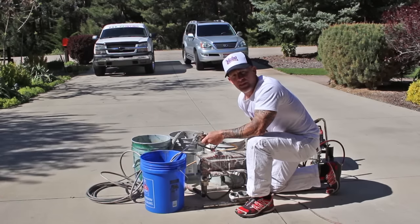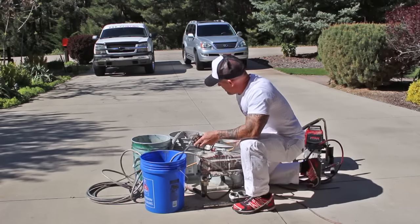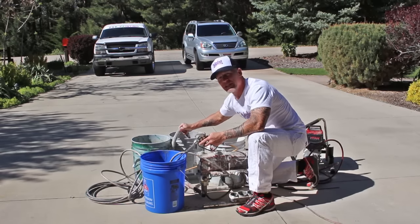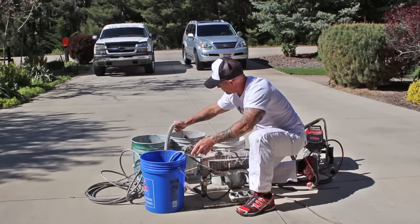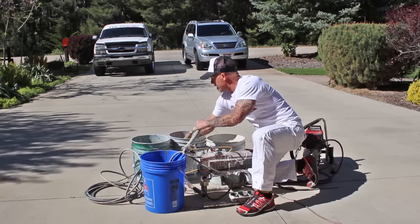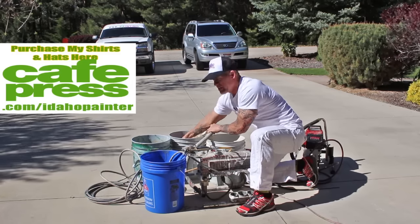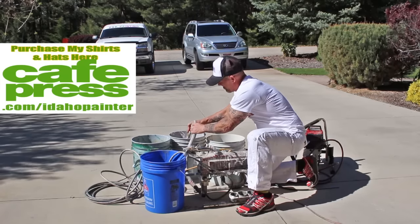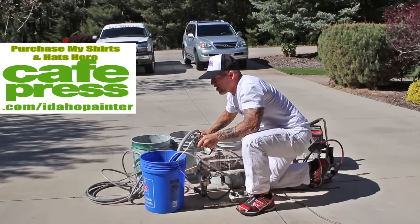I'm just going to keep running this here for about 30 seconds. Then my paint intake right here — I'm going to switch this around because I want to get that paint off the intake. Just stick your hand in the water and clean it all off. You don't want paint drying onto that thing, so get it good and clean.